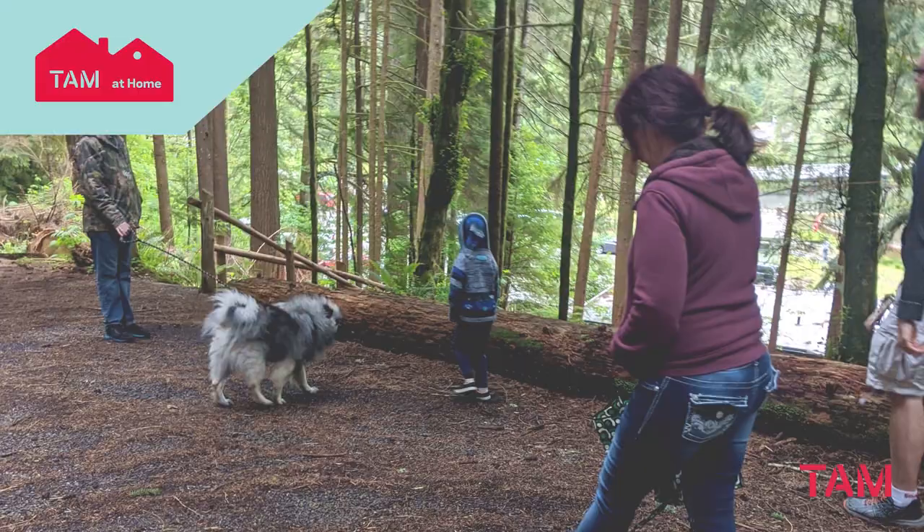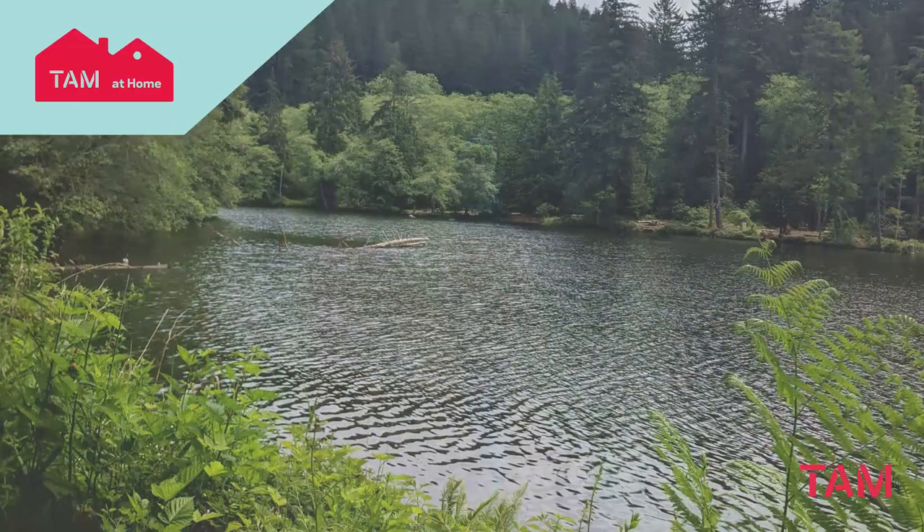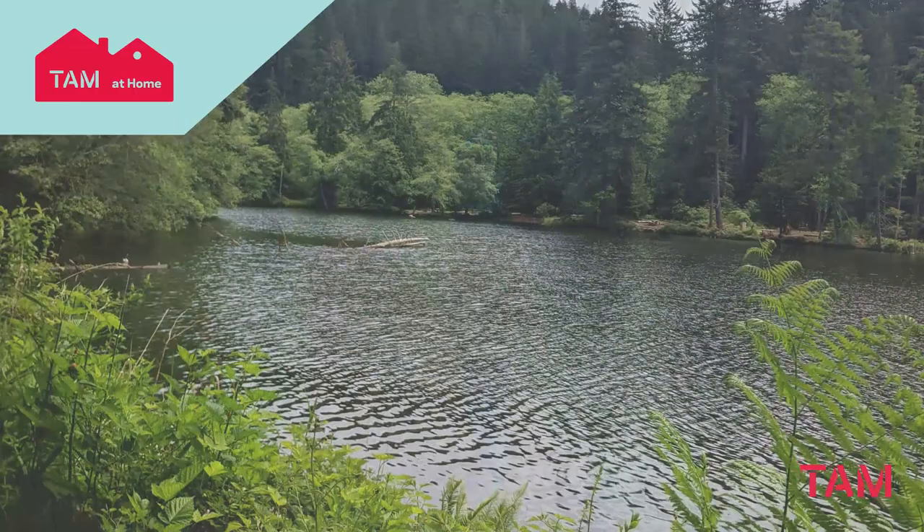Come rain or shine, it's good to go outside to be inspired by nature. On a walk, take some photos of the sky and scenery around it. You can use these reference photos for your drawings.